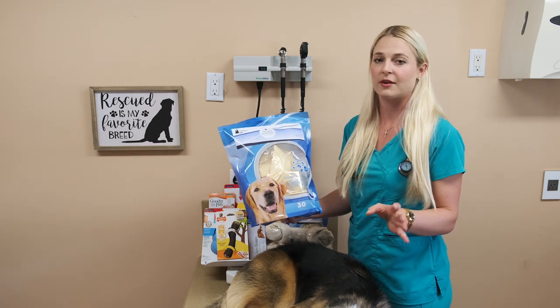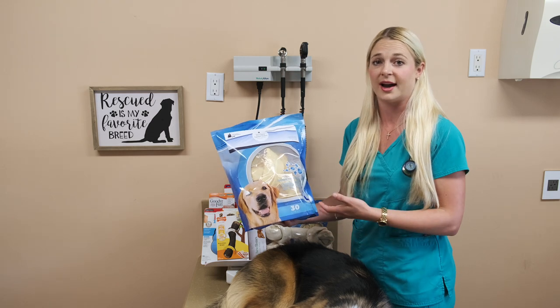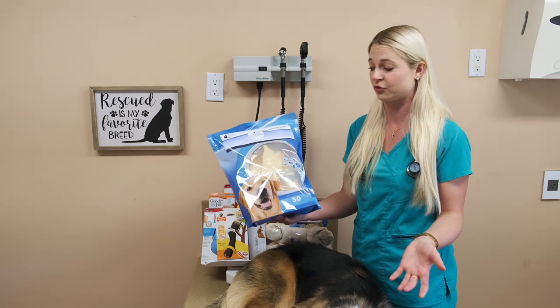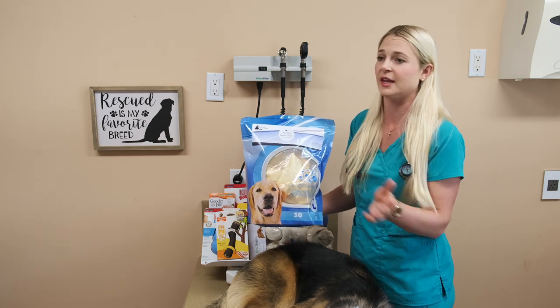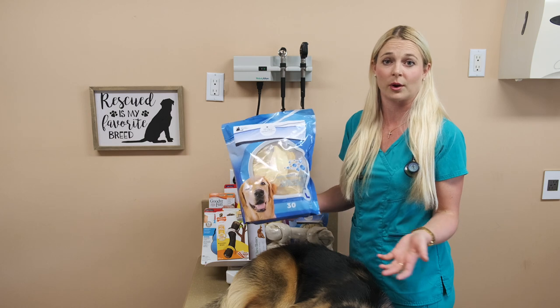I'm not just saying these are my favorite because we make them, but because they dissolve more than a regular rawhide and have a lesser chance of getting stuck in the intestines or causing an obstruction. So I trust these bones a hundred percent — I've not had a problem with them. I'll put the link in the bio and you guys can click on it to buy these if you want them for your dogs.